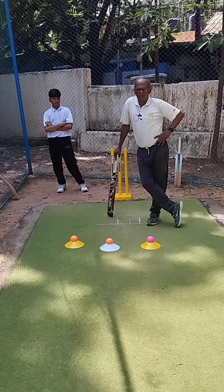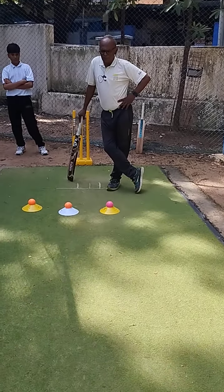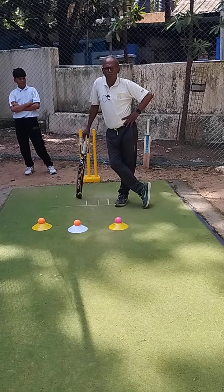My dear followers, I am Murali here. I have a message. How do you bowl a good length?